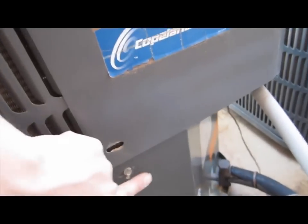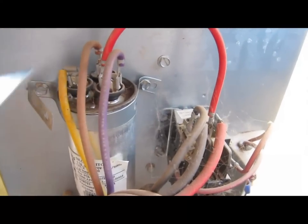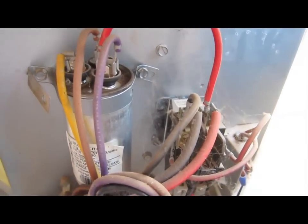To remove this panel, there are going to be two screws — one right here and one on the other side right here. This panel slips out pretty easily. The thing I always suggest is always taking a picture, because with your capacitor, you may not know where the wires go.